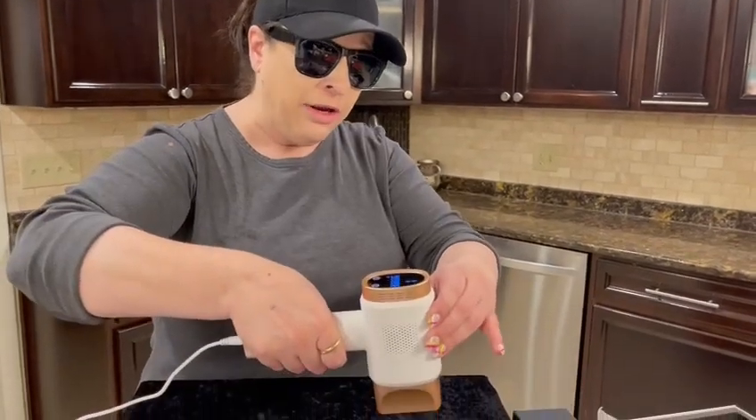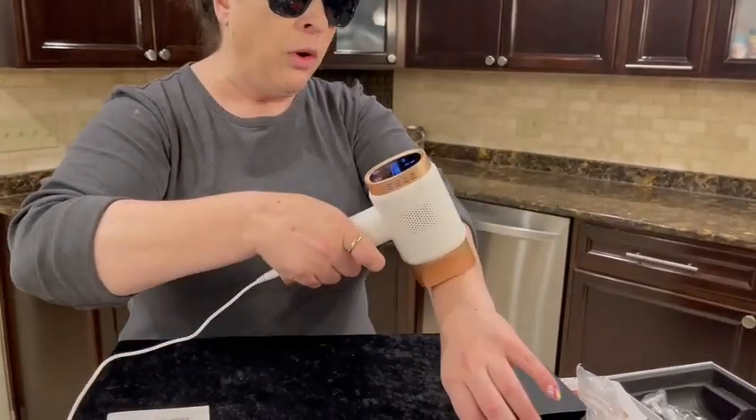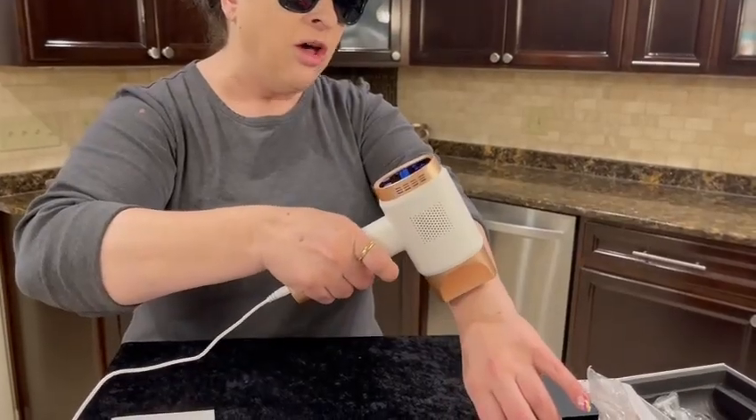Now I'm going to show you how to get it to automatically flash. See, it turned to auto. Once it gets on my skin, see how it's automatically doing it — that's the auto mode.